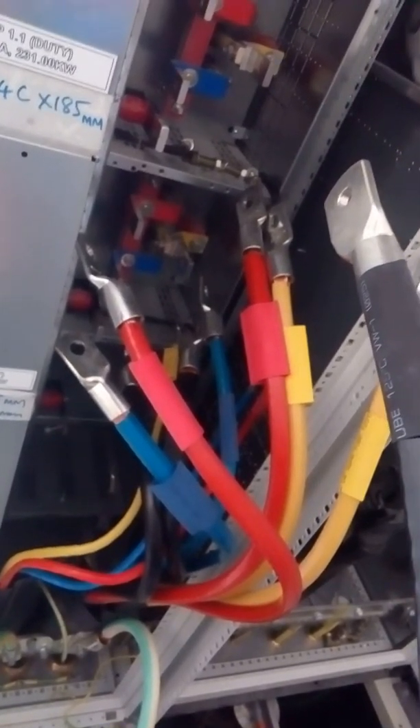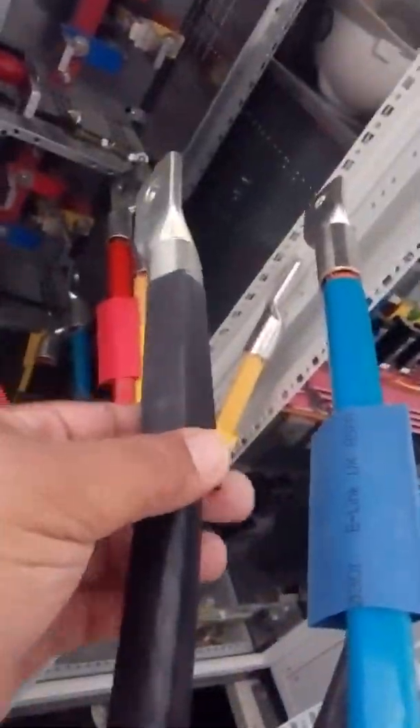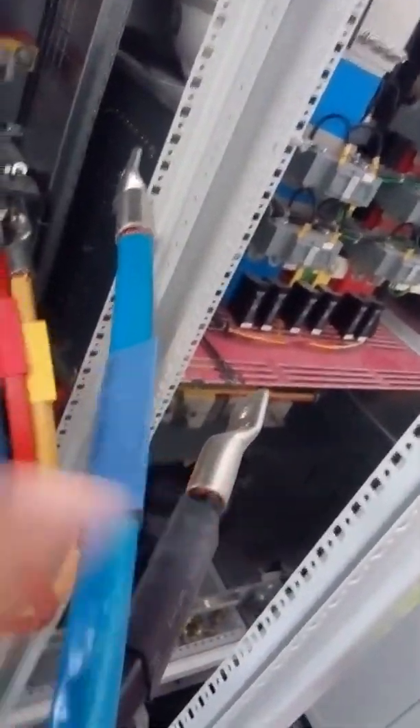Now we will show you how this one. Already we have some sleeves — this one has black, blue, red, we have yellow. And also have big size. All of these are applied by using the heat gun.